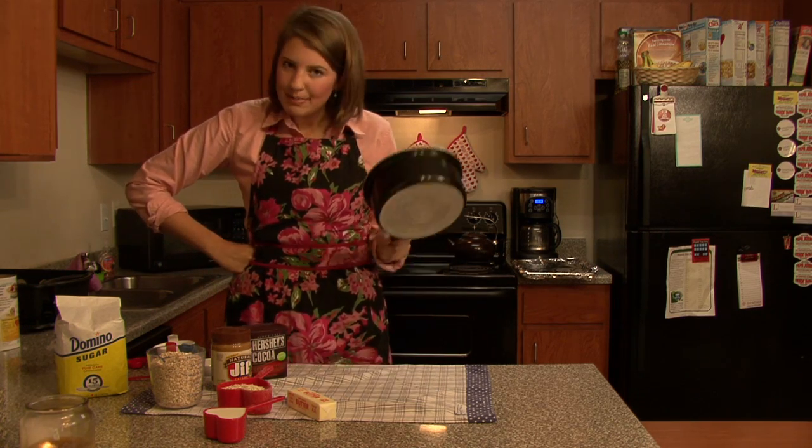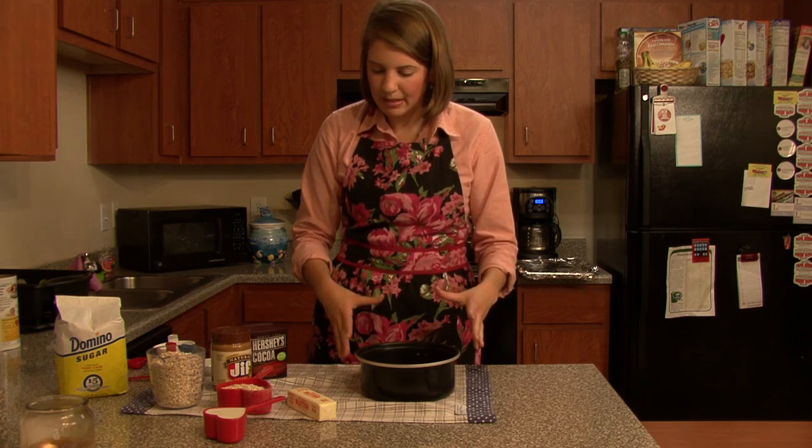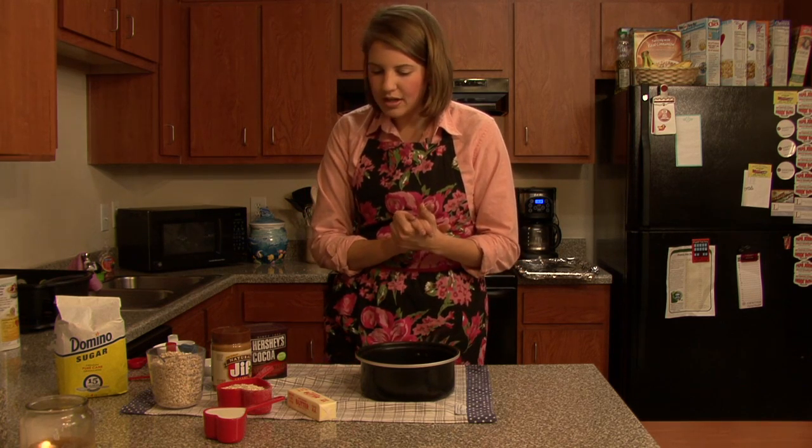Now you just need your saucepan. I'm going to use a pot instead because it's bigger for me. So we're going to go ahead and start.